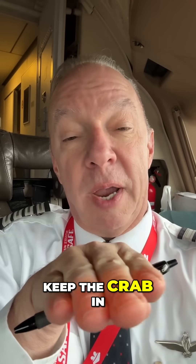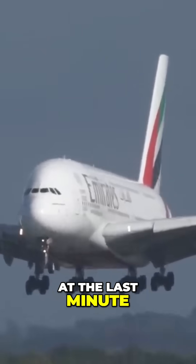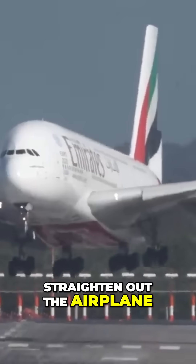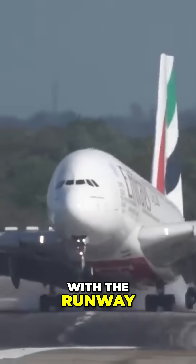The other technique is to just keep the crab in the whole way, and at the last minute before you touch down, you hit the top rudder and straighten out the airplane just before you connect with the runway.